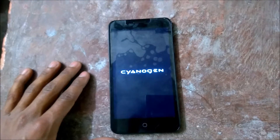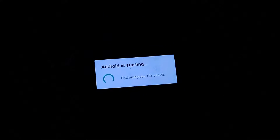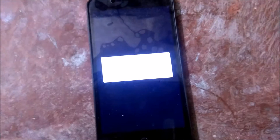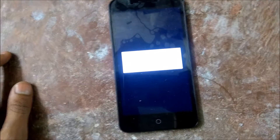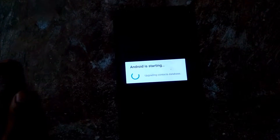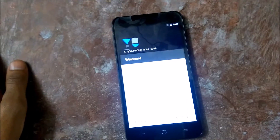The first boot will take some time. It's almost done. Here we go — so now it's done.